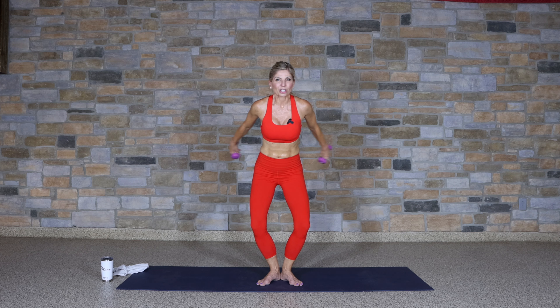Hold it up — palms face in, like you're clapping behind your back. Here we go — clap, clap, clap, pulse it in. Knees bent, yes you can, you've got it. There's eight, seven — pick it up.